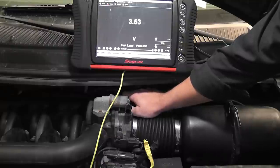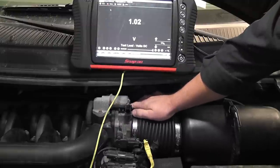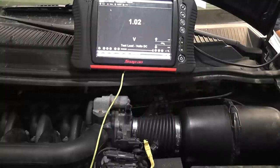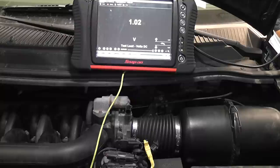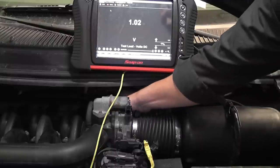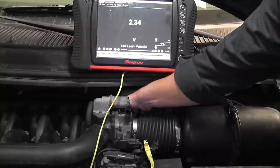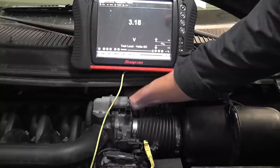Not as good of a test as a scope, but it can still be done. There's your wide open throttle number: 4.74. There's your idle number: 1.02. Where you want to be concerned with TPS is just off idle — that's where you're going to see a glitch, so you want to do it slow. Watch for nice, even, steady increases only in voltage. That's how you do a sweep test with a digital multimeter.